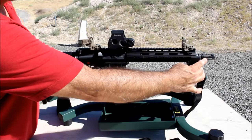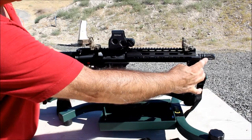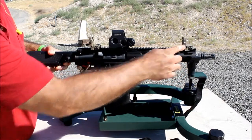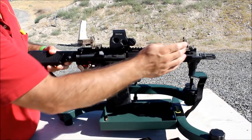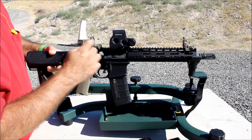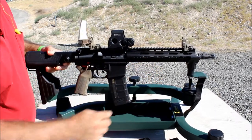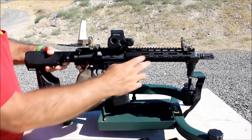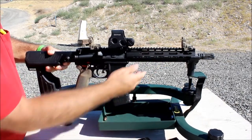Starting up front, I have the Guntec Phantom flash hider. Then up here I have the dark earth Magpul front and rear sights. And this is the 9-inch UTG Super Slim Pro handguard — really nice, I really like it.